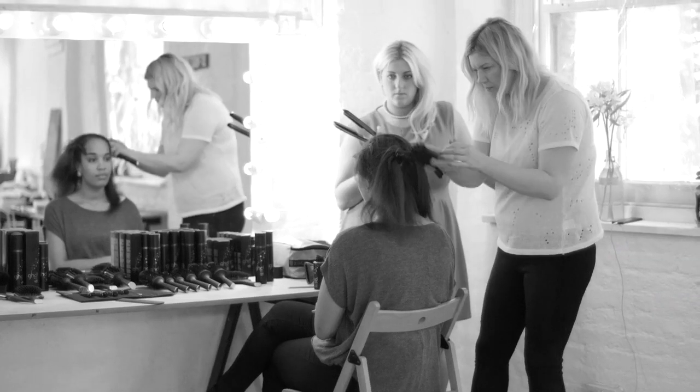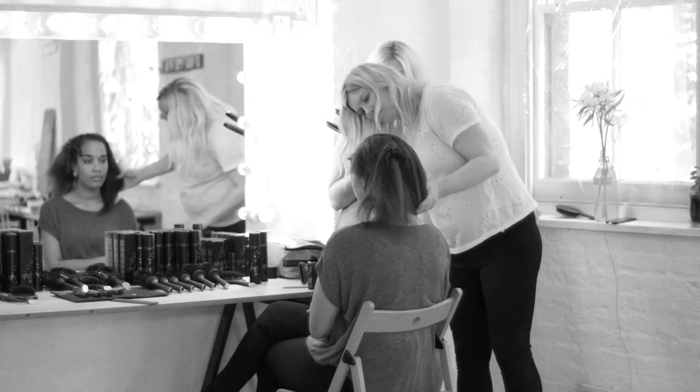Hi, I'm Grazia Beauty Director Liz Hambleton and today we're here with top session stylist Zoe Owen who is going to show us the wonderful styling abilities of the GHD Eclipse on our three Grazia staff members.